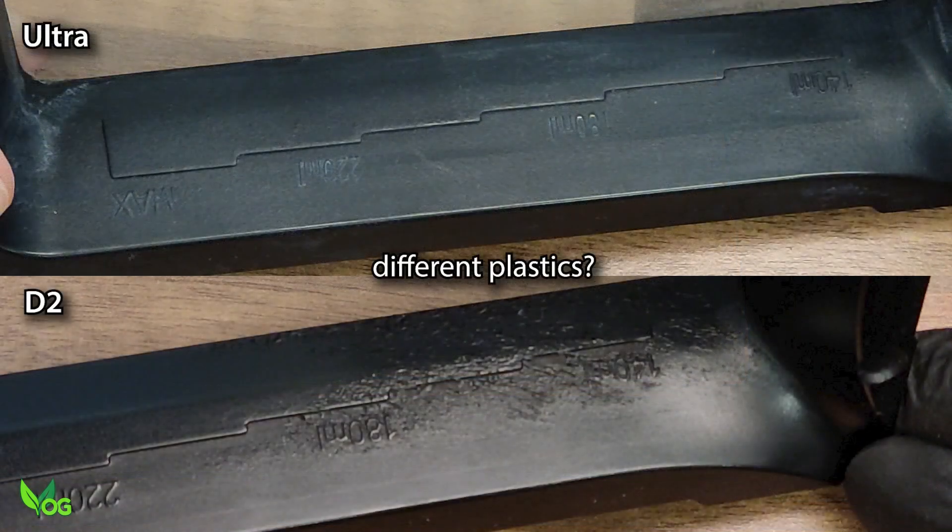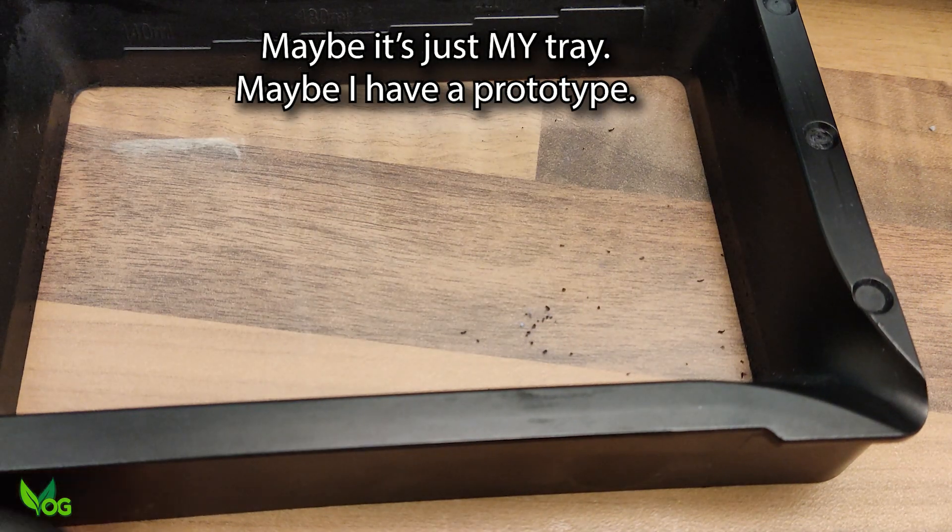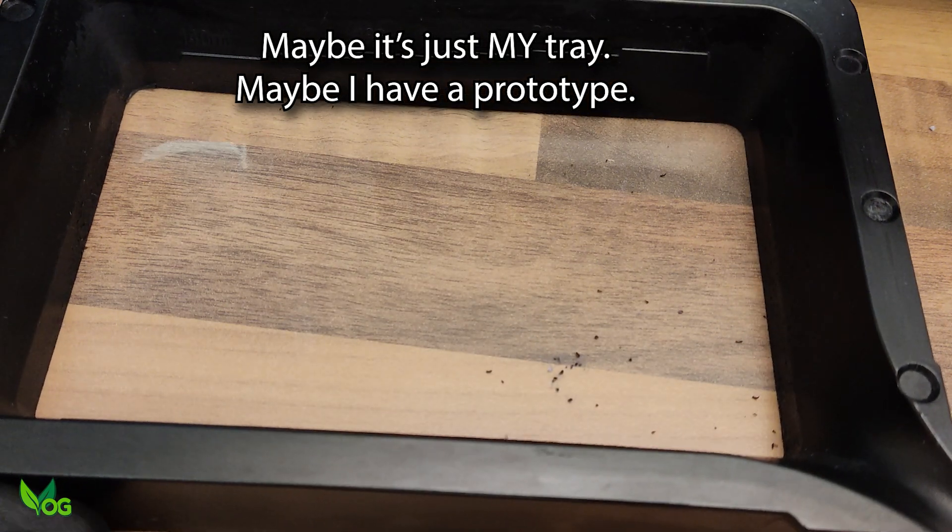Have Anycubic used a cheaper grade plastic here? Is this cost cutting taken too far? Is it just my resin tray, or are all D2s the same?